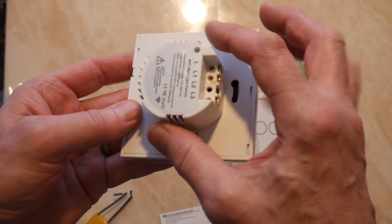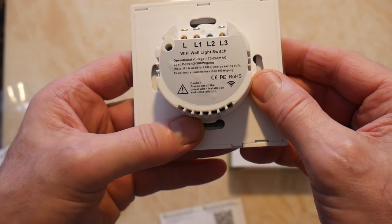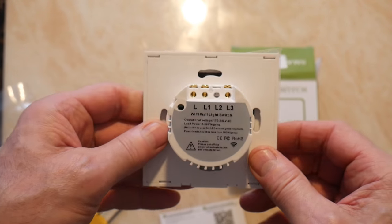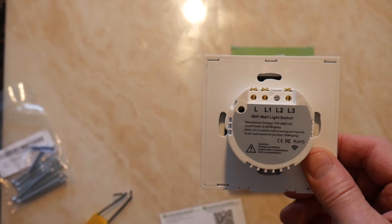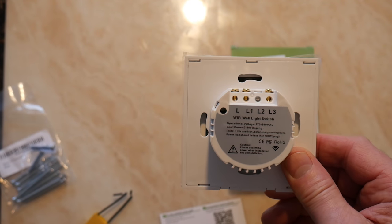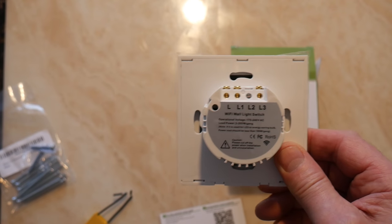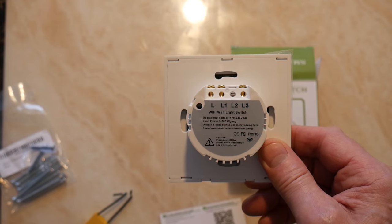As you can see on the back here, you've got all the connections. And the first thing I want to say is before you start doing this, make sure you turn off all the power. Make sure all your electricity is turned off before you have a go at this. And if you're not sure, just get an electrician to fit it — it'll probably cost you 30 or 40 pounds.